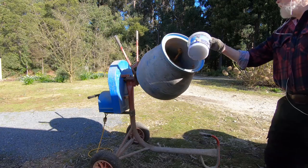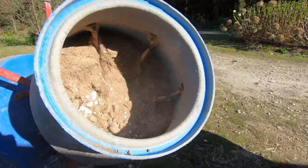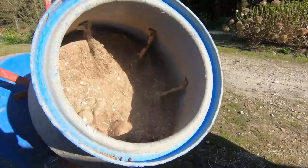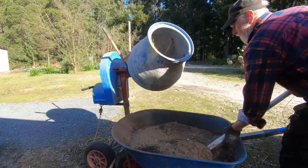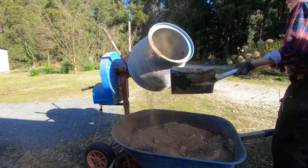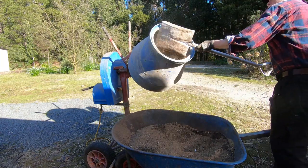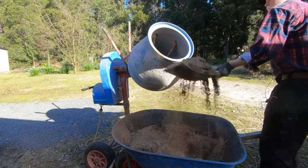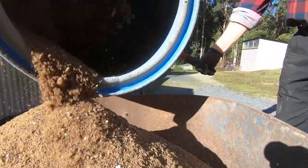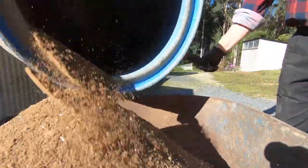I've used this cement mixer to make this fertilizer mix, though it's not the ideal tool — some of these things don't combine too well. I actually found that I had to empty it out and put it back in for a second run to make sure it was mixed quite thoroughly. When you're adding trace elements you really want it mixed thoroughly so that it's spread quite evenly through the fertilizer.